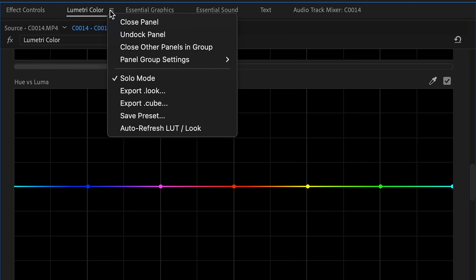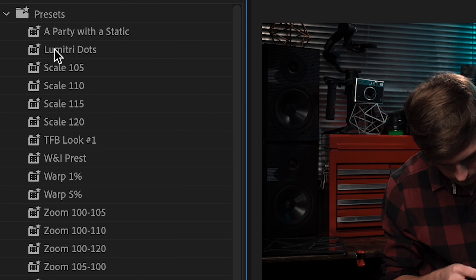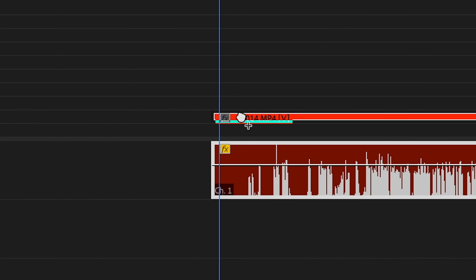Then just go to the small burger menu at the top and select Save Preset and then give it a name. I named mine Lumetri Dots, and now every time you want to color grade a new clip, just drag and drop the preset onto your clip and then boom.